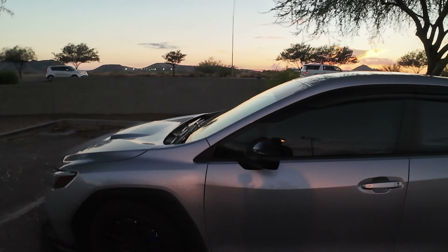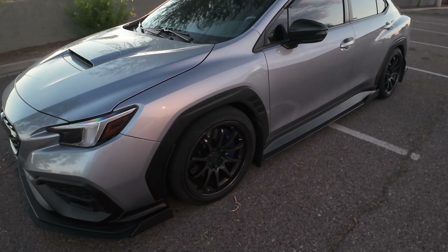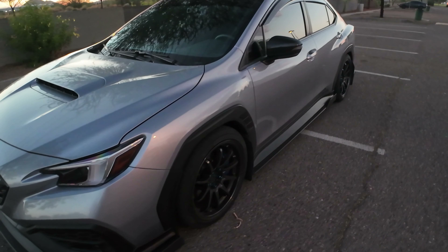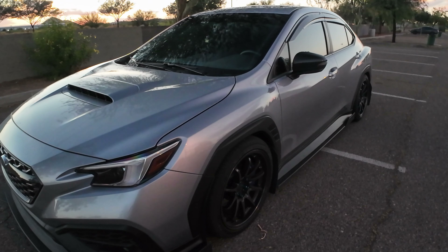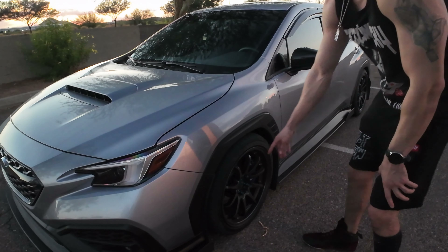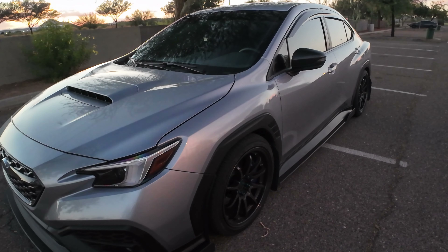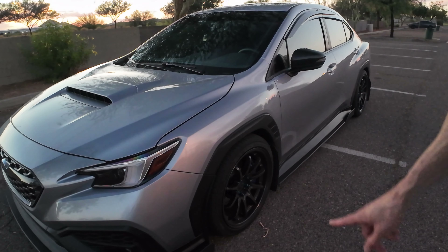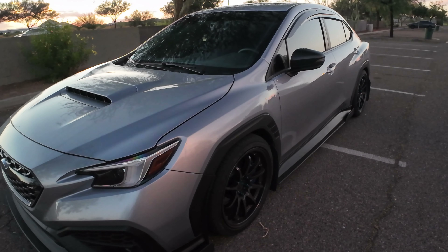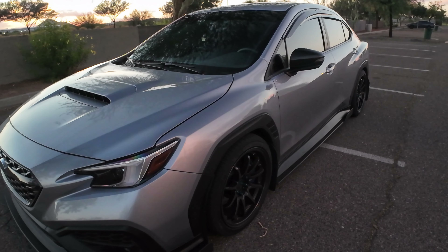Alright — this is another day, a whole different day, but this is the final product. This is how the car is sitting right now — it's lowered to spec. I'm going to walk you guys around the car so you can see how dope it looks. In my opinion it is literally perfect; it took a couple of tries but I believe it's there. Let me know in the comments what you think.